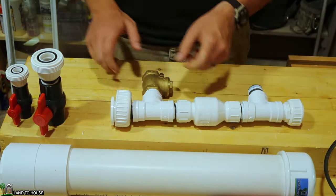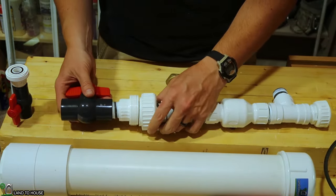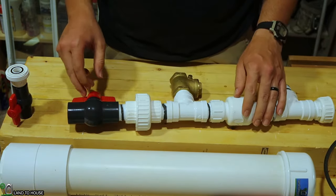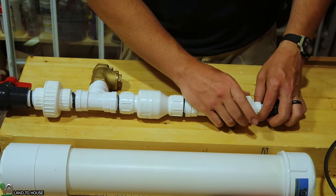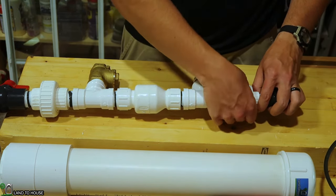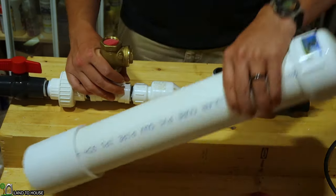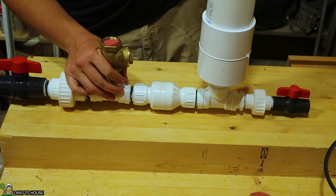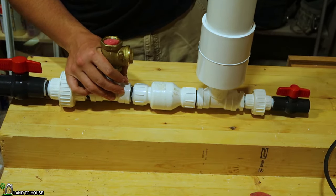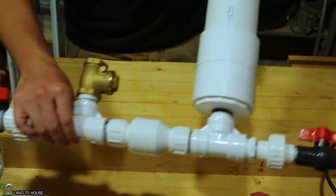To assemble the pump, you're going to take the ball valve with union piece, stick it in the appropriate location, and get that tightened down. On the half-inch pumps, the delivery side and the drive pipe side are going to be the same size, so you won't have to worry about matching those up properly. Once that's done, take your pressure tank and screw that onto the pipe — make sure it's nice and snug and your pump will be assembled.